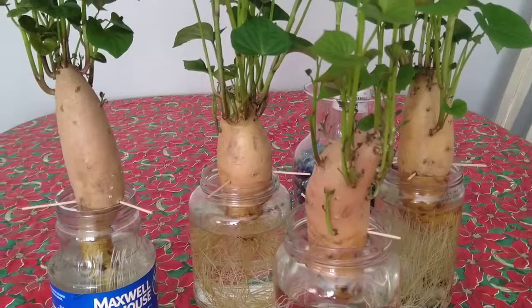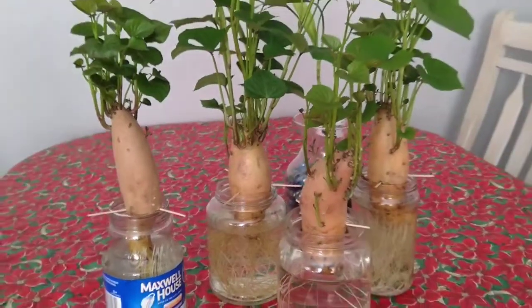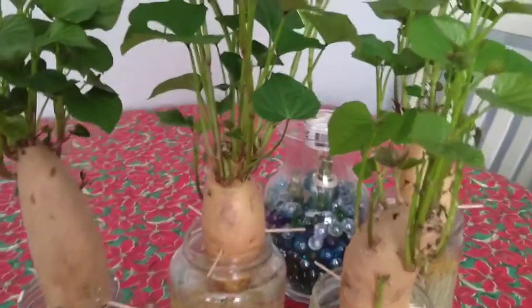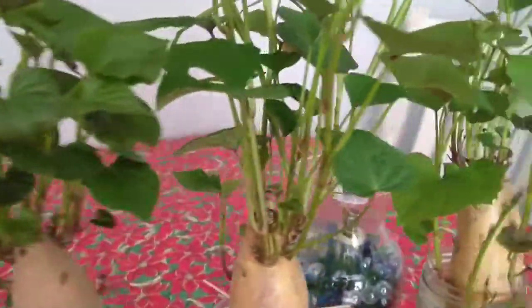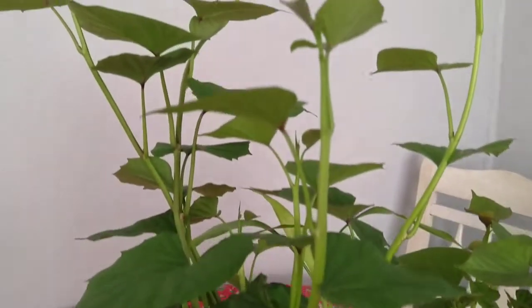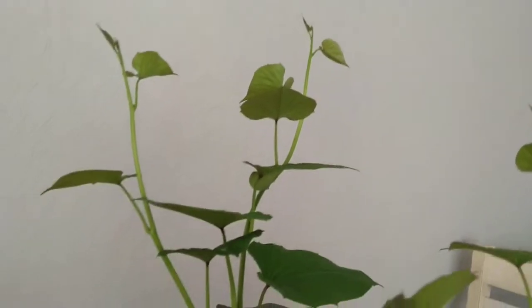If I just soak it in the water, after two weeks they already have these vines, and you can also make that as a soup for your meal. This other one is already one month I think, and I'm going to cut that one.